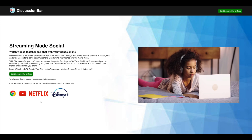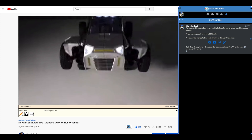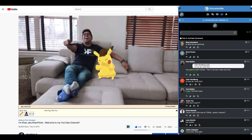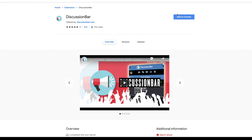The following video is sponsored by Discussion Bar, a Chrome extension for YouTube, Netflix, and Disney Plus allowing creators and users to chat and watch content in sync at the same time. To download it for your very own, be sure to check out the link down below in the description.